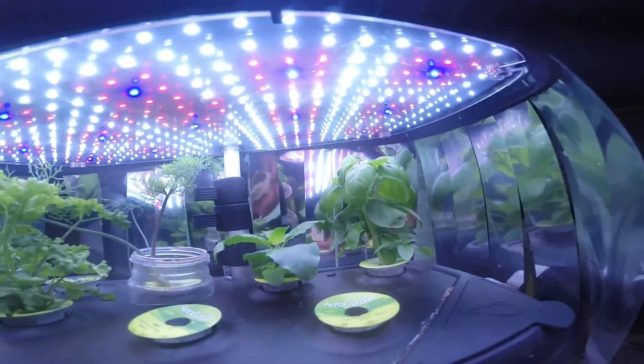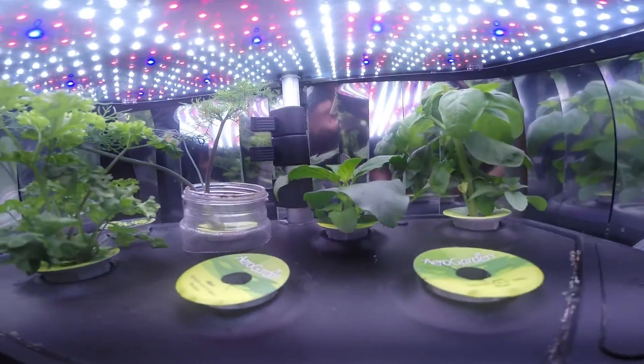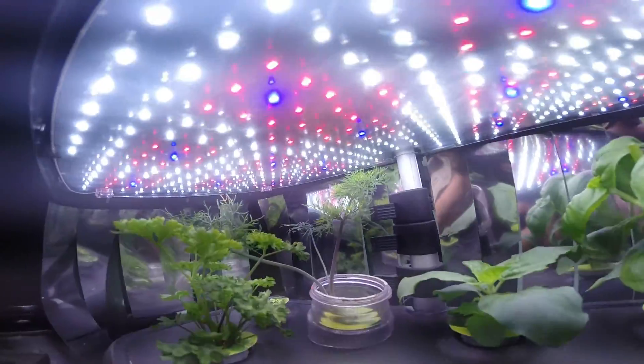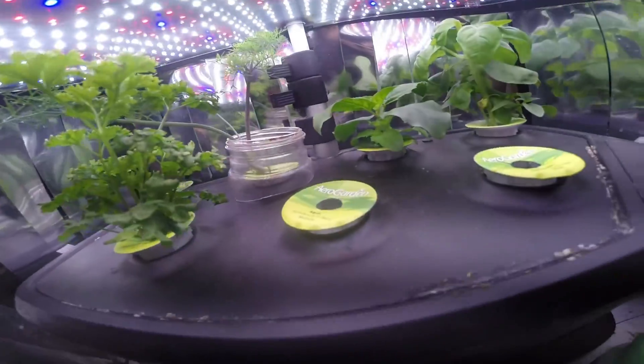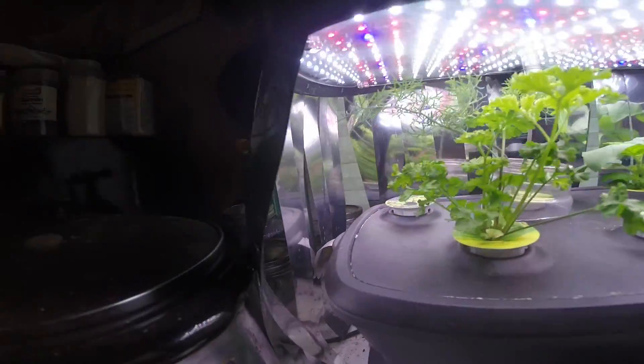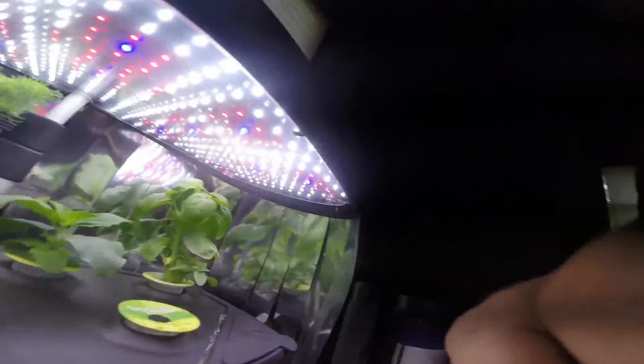The basil's doing quite nice — that's Genevieve's basil. There's some Thai basil, some dill in the back there, and then my curly parsley. I need to get some replacements for the mint and the chai, and a mouse ate my cilantro, so I can't do nothing about that.